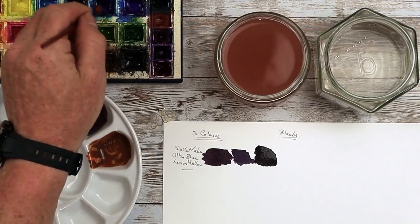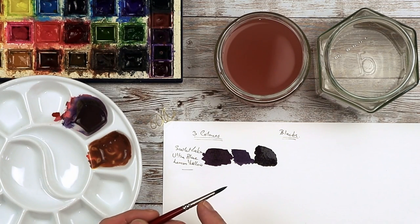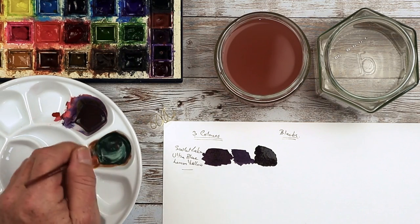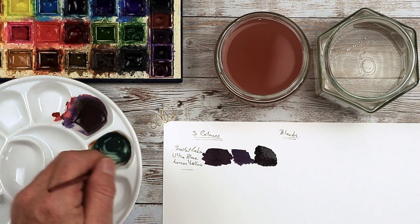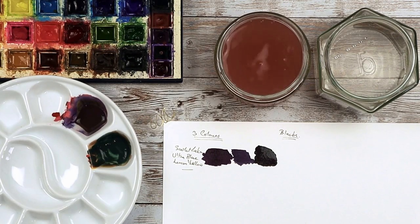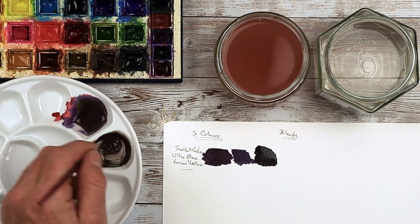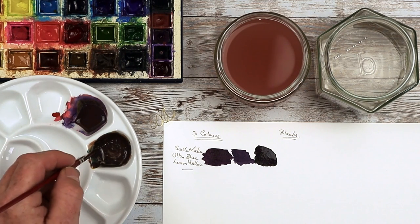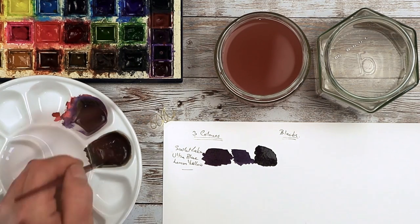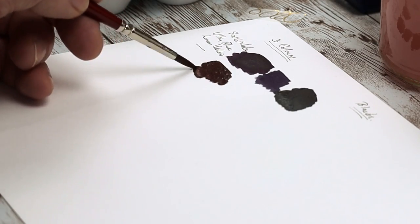Wash the brush out and get some more Phthalo Blue in there. You have to remember that when you wash that brush out, water often gets into the metal ferrule. That will run down through the bristles and dilute the paint even more within your mixing well. So now that's turned more like a deep bluey-green — not a very attractive color. You'll also find that some pigments tend to be stronger than others. For example, Phthalo Blue is a very strong color.